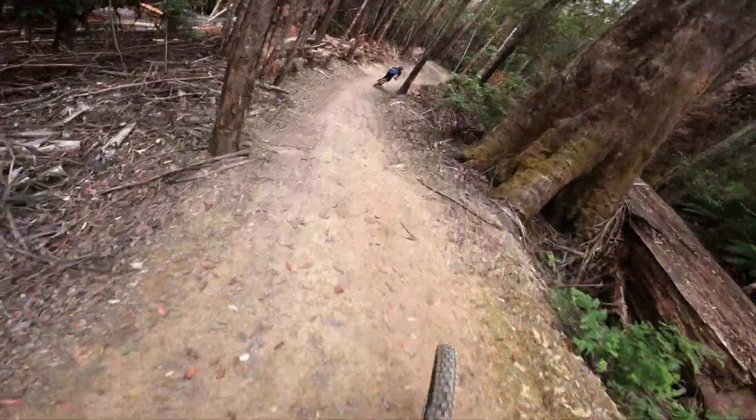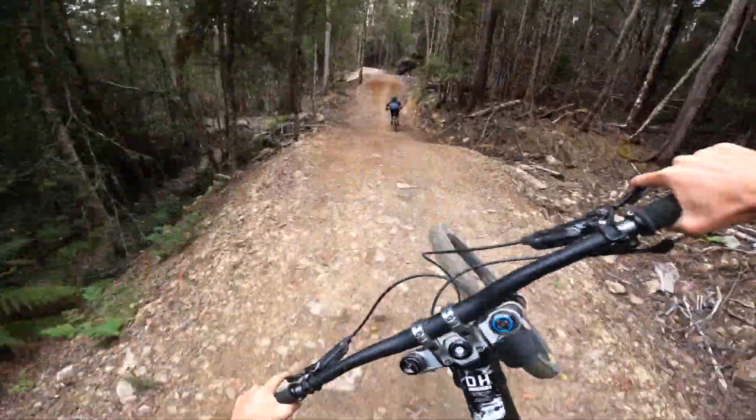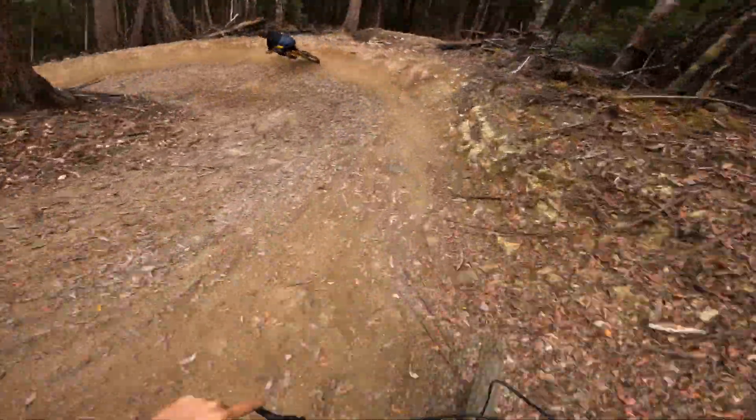Such a sick first bit of track. Super flowy, super fun. Coming down here into the jumps — three tabletops. Yeah boy! So good.